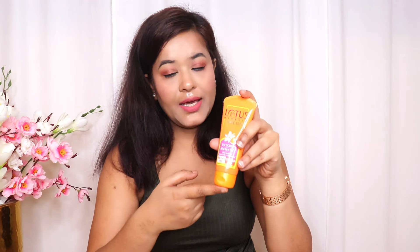This sunscreen has SPF 50 and PA plus plus plus, so it will help protect your skin from the harmful effects of sun rays by around 98 percent. As the name suggests, it is a UV screen matte gel formula.